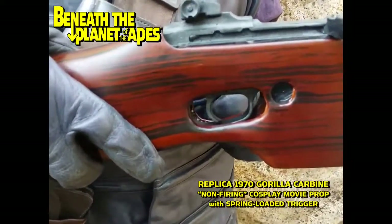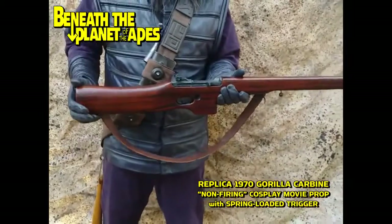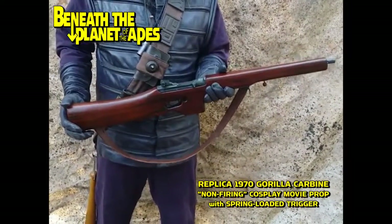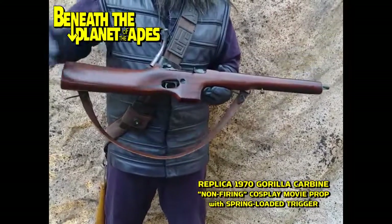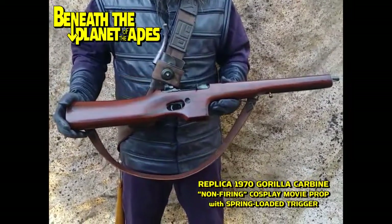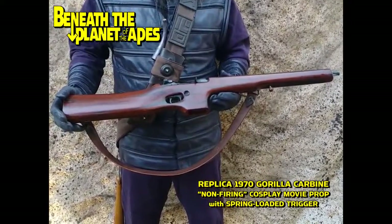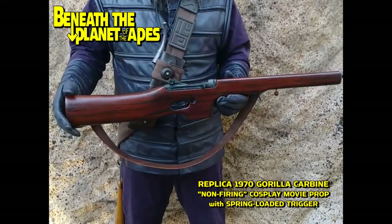There you go — rotate the magazine up a little bit. There you have it: the 1970 Beneath the Planet of the Apes replica gorilla carbine.